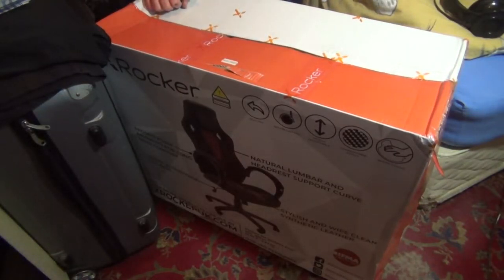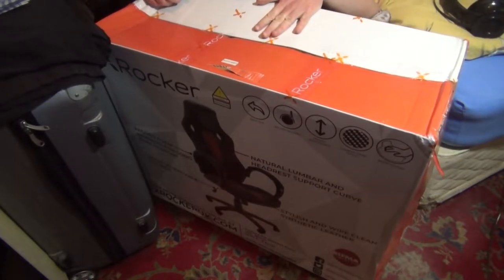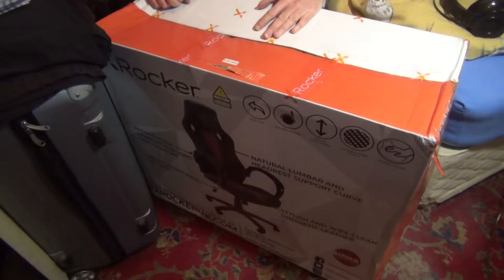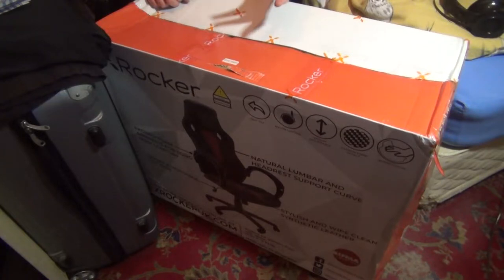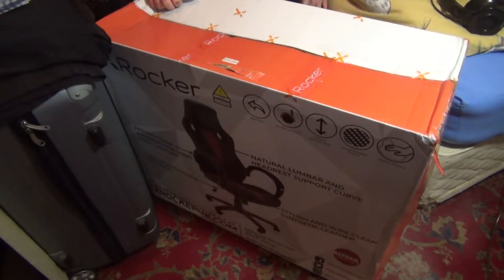Hello everyone, Luke 4 Smith here. Hopefully you can hear me because I'm all the way over here. This is going to be a review and possibly a setup — I've never set up a gaming chair before and I know it's going to take ages. So I'm probably just going to film the unboxing and the review of the chair once I've got it all set up. The X-Walker Gaming Chair Maverick Office Chair.